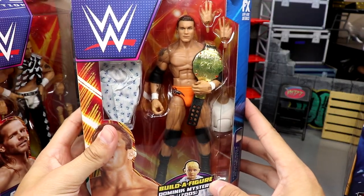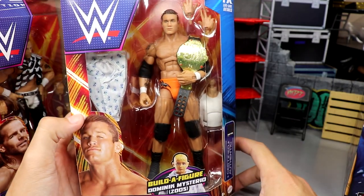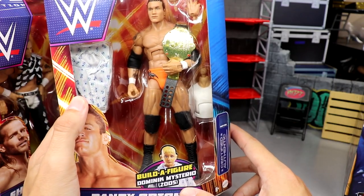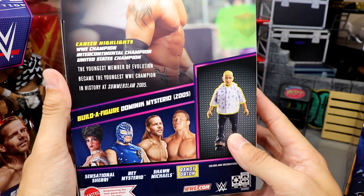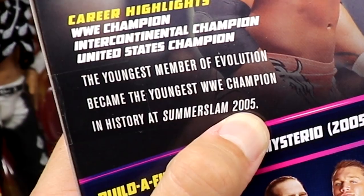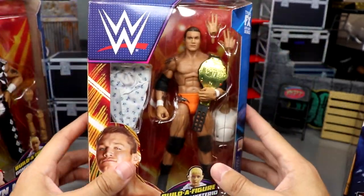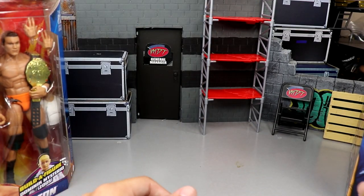Next up is Randy Orton. This matchup made me cry as a kid — Chris Benoit was my favorite wrestler going one-on-one with Randy Orton at SummerSlam 2004. This is a gear I've been waiting on for a long time. He's got the World Heavyweight Championship and comes with Dominic's torso and shirt. The bio on the back incorrectly states it was SummerSlam 2005 — not true. But the figure looks beautiful.